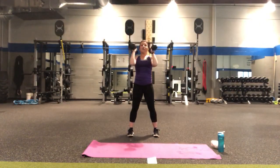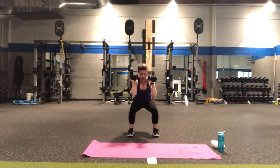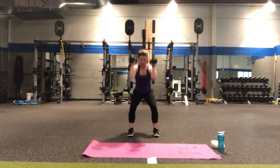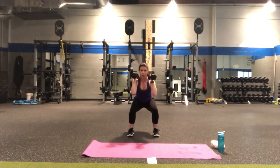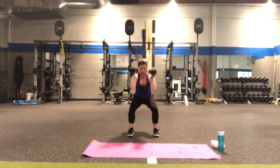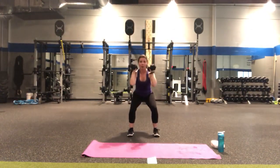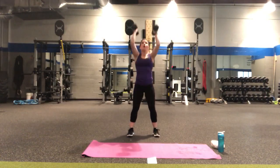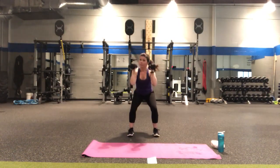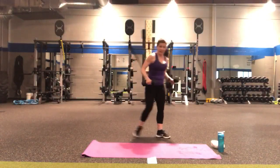Now we're going to pulse down the squat for three, two, one and press — three, two, one and press. All the way to the heels — two, one and press. The heart rate is going up. Lift, halfway there — three, two, one. Counting down: five, four, three, two, one more — yes! Alright, put the weights down for a second.